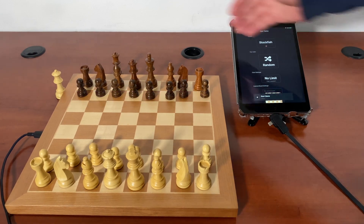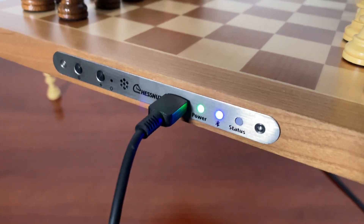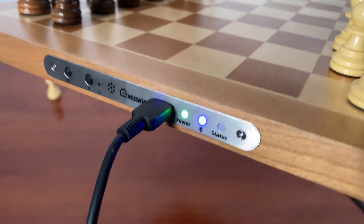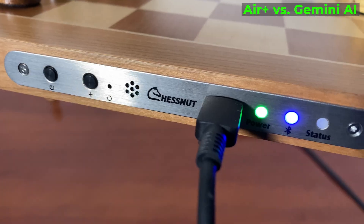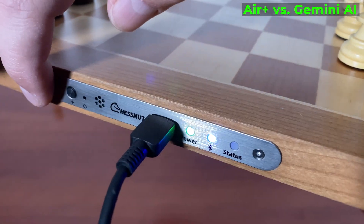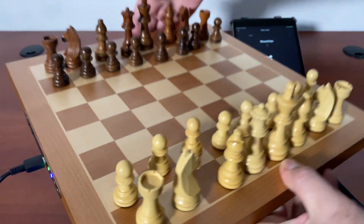Hey everybody, today I'm showing you the Chestnut Air Plus, which is the smart chessboard that works with LeeChess and chess.com. It has a similar interface to Chestnut Air. The Chestnut Pro has the slide. When you press this button here, you can connect it to your smartphone or tablet.